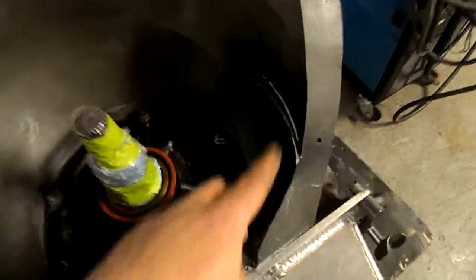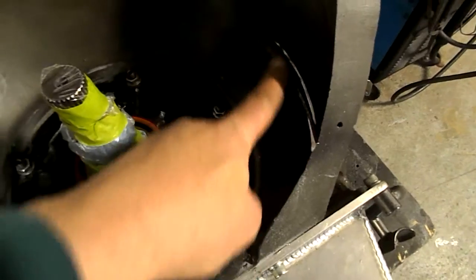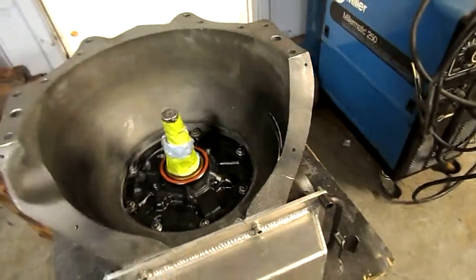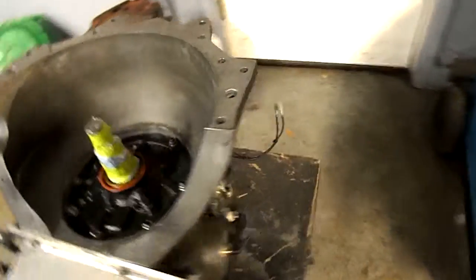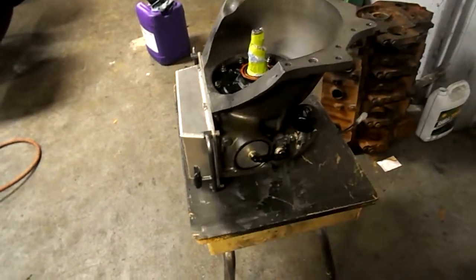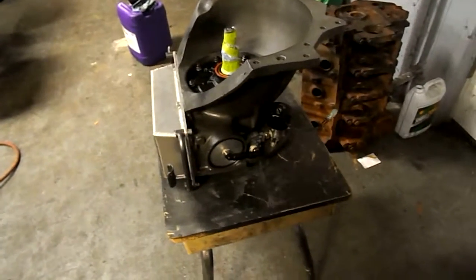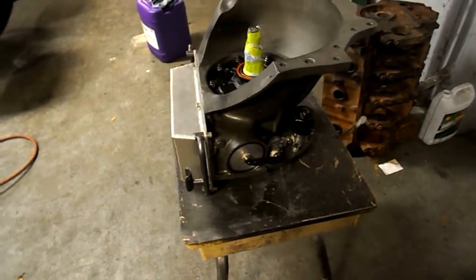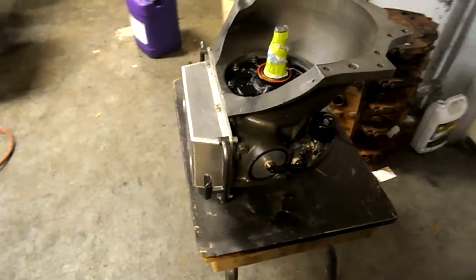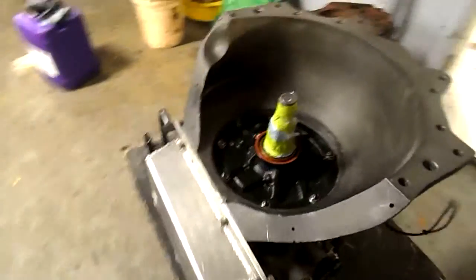I'm marking it right now and I'm taking a little bit out. I'm sure when Greg designed this converter it probably fits a Bruno just fine — probably fits a Powerglide or a 400 fine. But this is a Donovan, and there's not a lot of these out there. So that's probably the only reason it's hitting, so we'll make a little bit of room and it should go right in there.